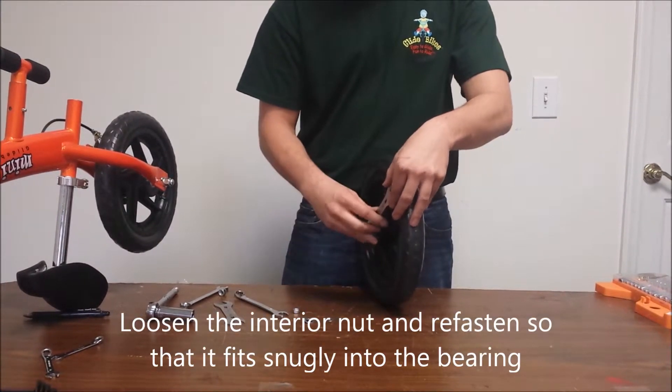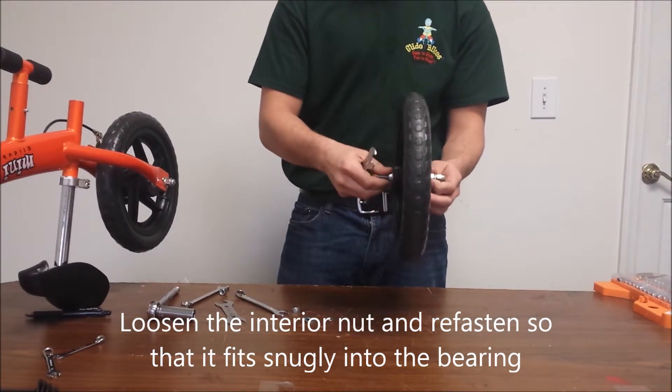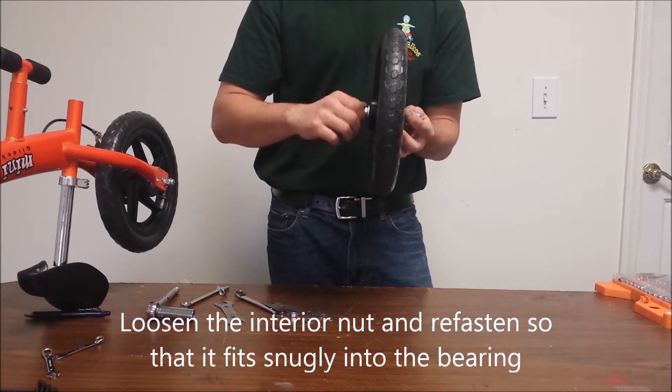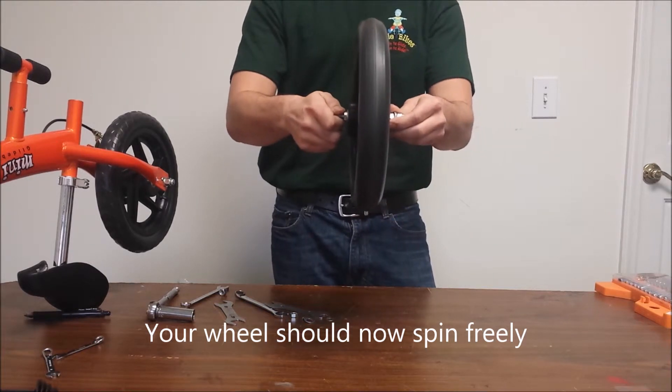Loosen the interior nut and refasten it so that it fits snugly into the bearing. The wheel should spin freely without wobble.